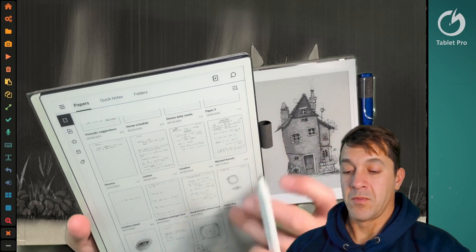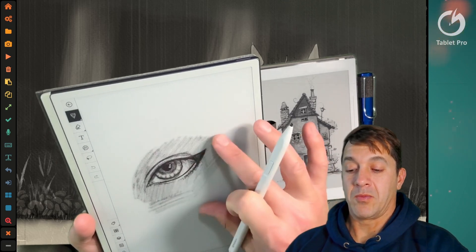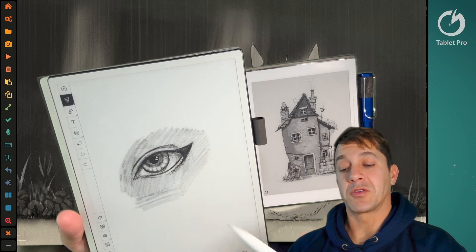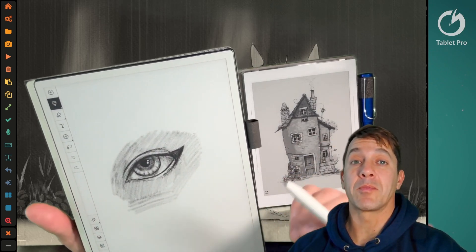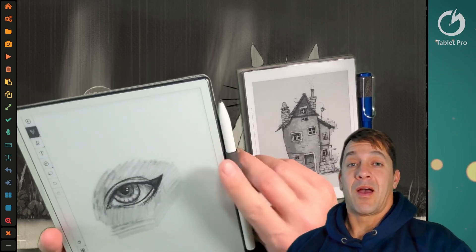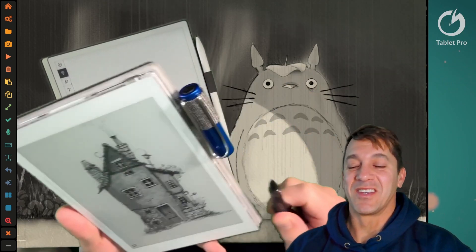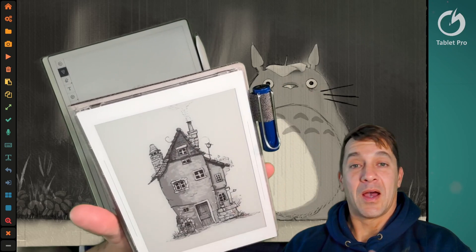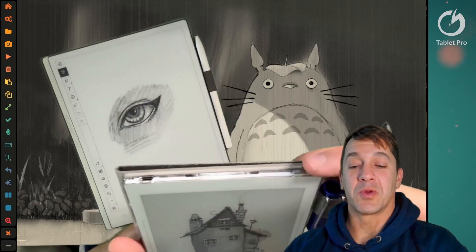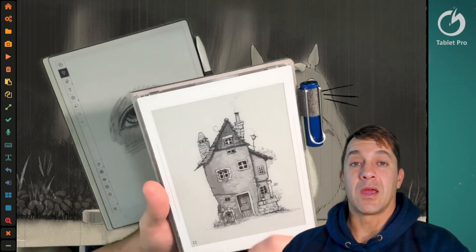Looking at some sketches here — it's not bad at all, it feels really good. If you started with this and no one told you anything, you would probably be pretty happy doing sketches. But having used almost every drawing application available, I really strongly prefer drawing on the SuperNote to the point where I don't even bother picking up the AI Paper for that.